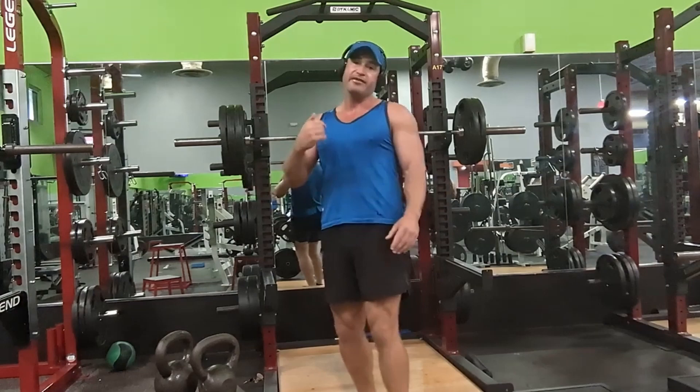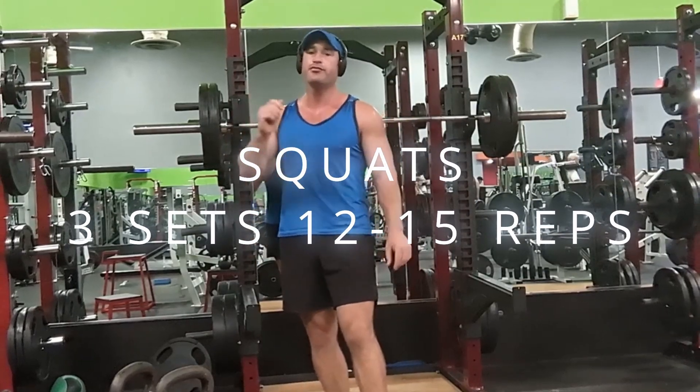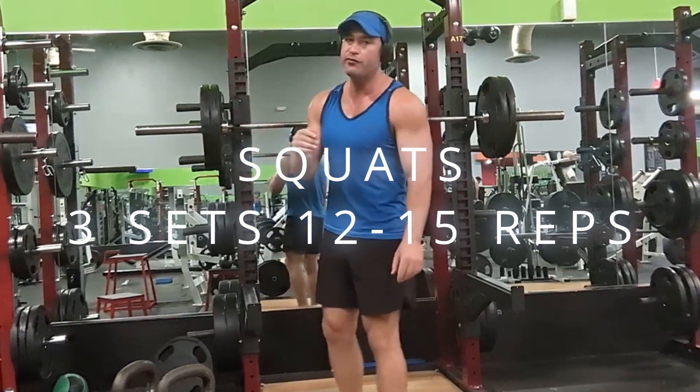I went too heavy many times and got too big because I wanted to bodybuild. We're doing three sets of 12 — we're hitting quads with squatting. If you can't do three sets of 12, you're going too heavy and you're gonna get too big and you're gonna get injured.